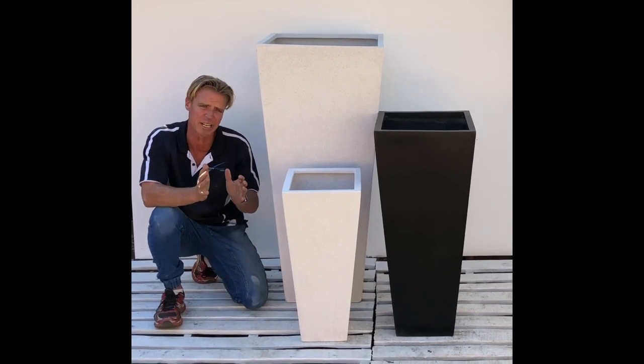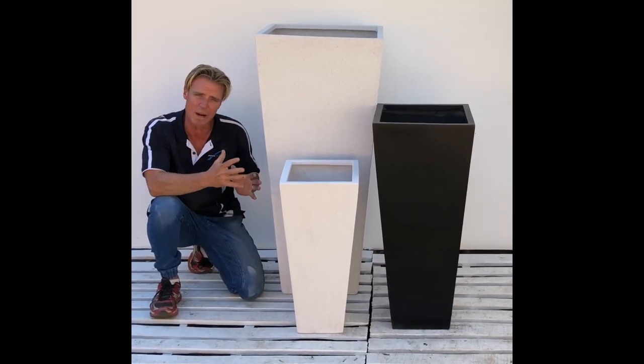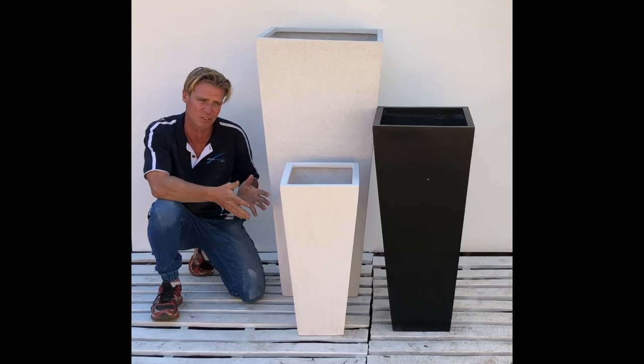These pots look good singularly planted as a placement pot, or they work well in a cluster using two or three different sizes, as shown here.